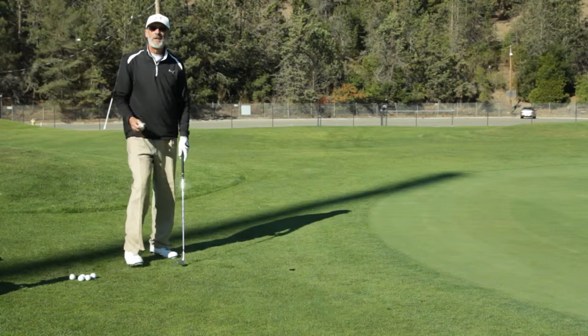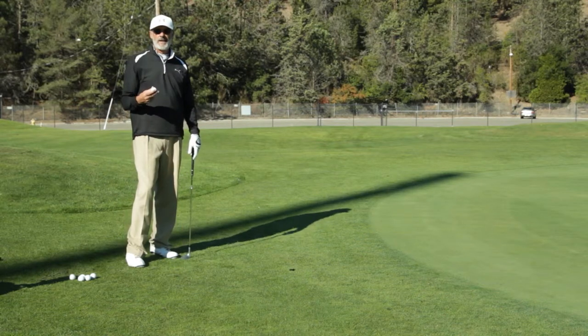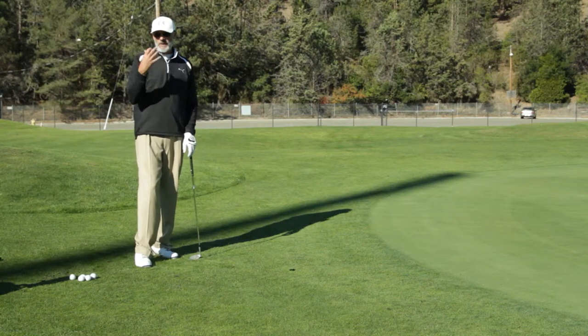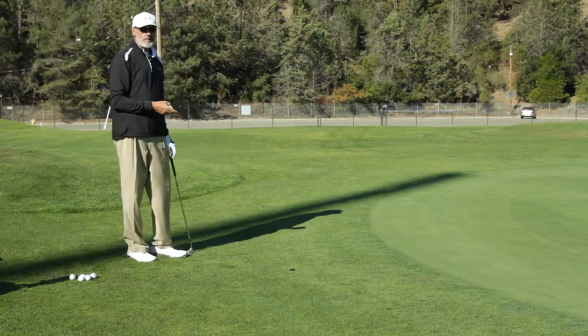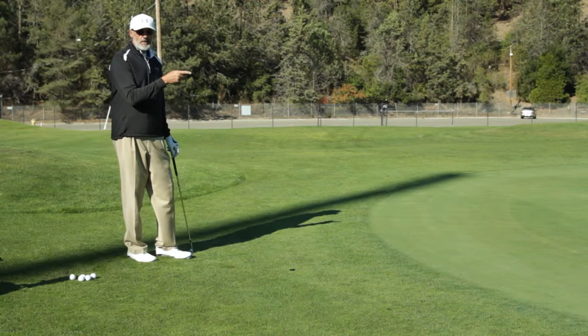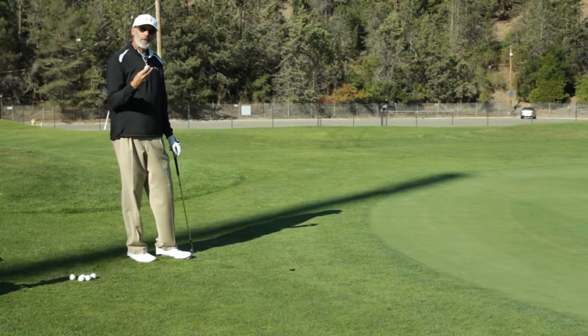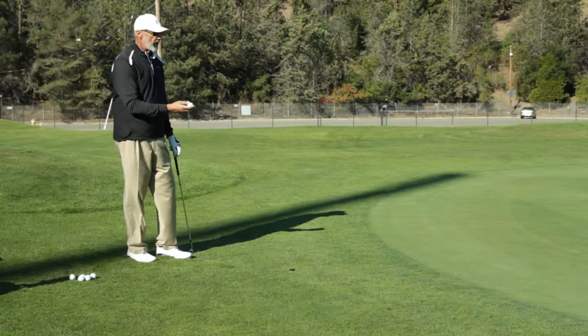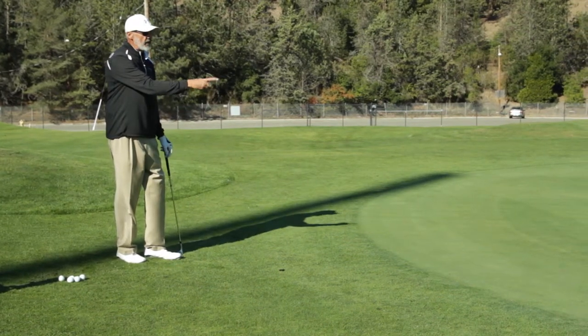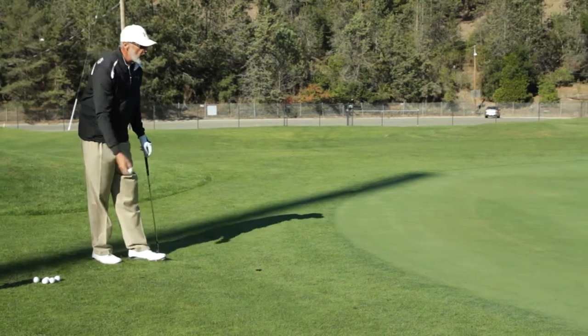Here's a good way to understand what a chip shot looks like visually, because this is what you should do when you're golfing anyway — visualize. So if I'm going to hit a chip shot down to this hole down here, what I would do is visualize throwing the ball. I'm going to toss the ball and try to land it at the very first part of the green and roll it down to the hole.